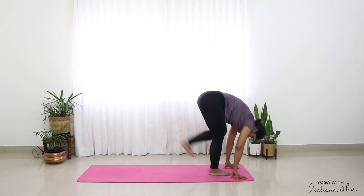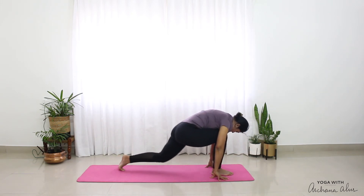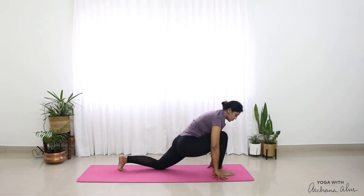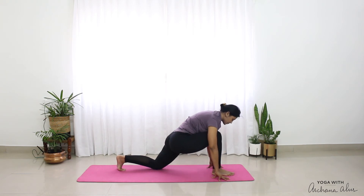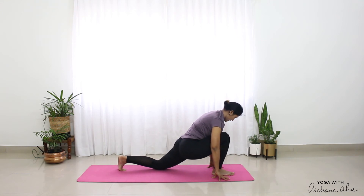This time, I'm going to step my left leg behind. Drop my left knee onto the mat. I'm just going to move forward and back. You can go deeper — just stay here. One, two, and three.